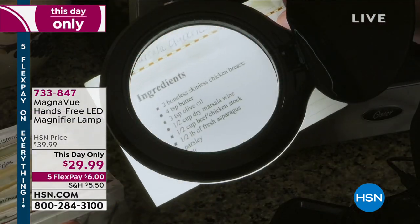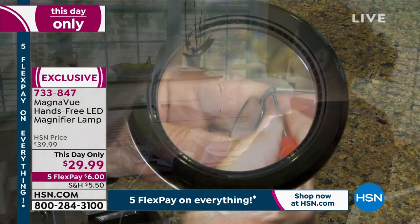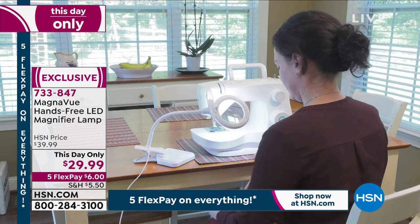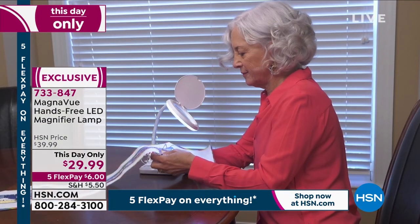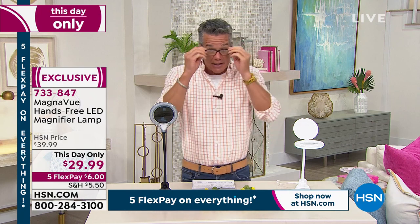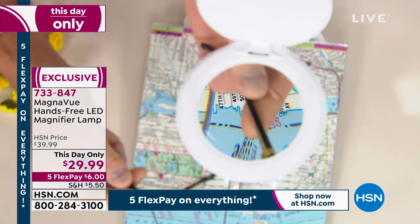Tiny eye of a needle, or maybe you can't read an ingredient on the back of a nutrition label. It is called MagnaView — it is a hands-free LED magnifier lamp. Whether you are a crafter or a sewer, or you've got a project to do, maybe you're trying to put that little screw in your eyeglasses. You can put it right under the magnifier and this is going to blow it up.